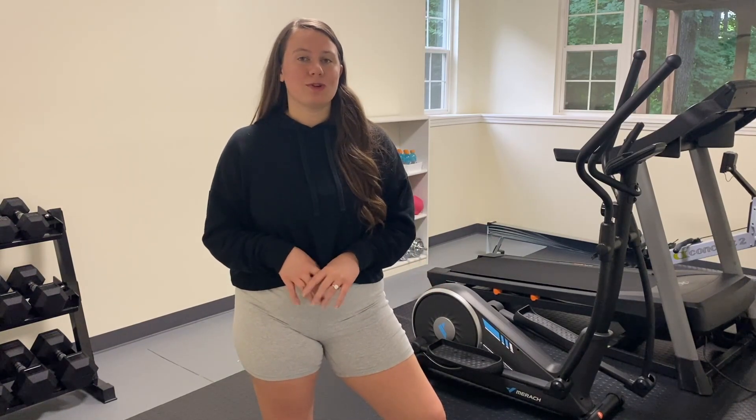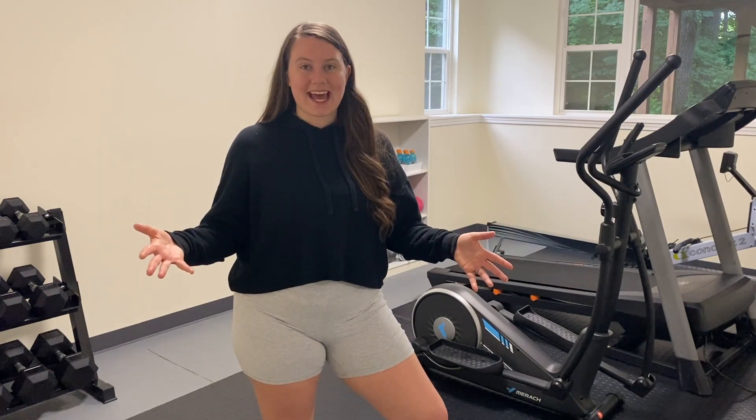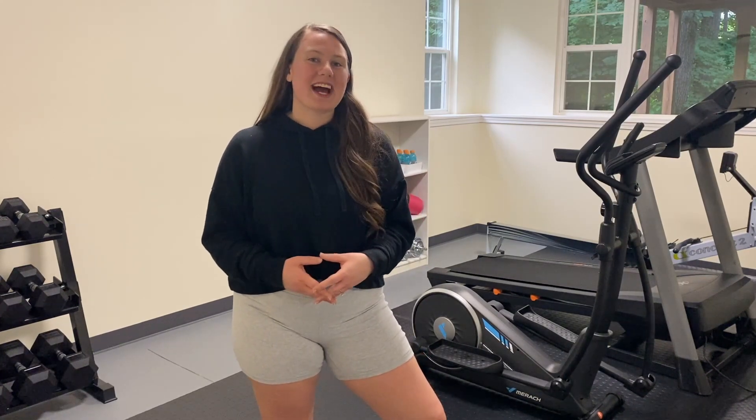Well, there you have it — this is my at-home gym. I hope you guys enjoyed this video. Be sure to hit the subscribe button if you want to follow along my fitness and weight loss journey. I'm down about 25 pounds currently and have a lot more to go, but I'm really enjoying figuring out what works for me and having fun in the process. Thanks so much, guys — bye!